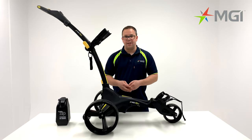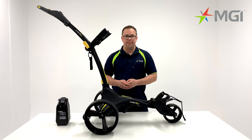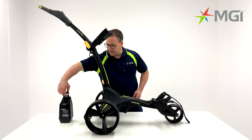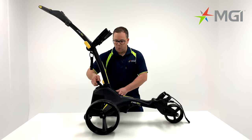The ZIP X1 comes with a standard 230 watt motor and an amazing click and go battery system. To install your battery, simply put two fingers under the handle and locate it to the back of the base. Once in position,